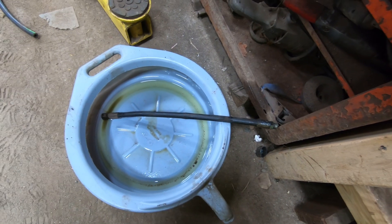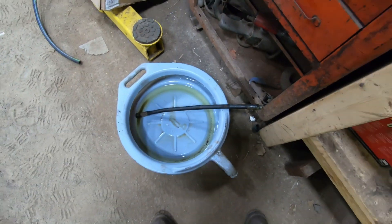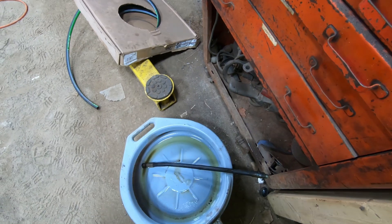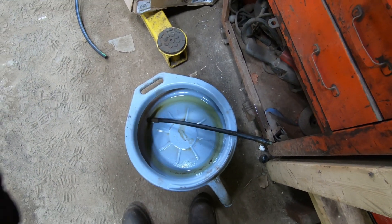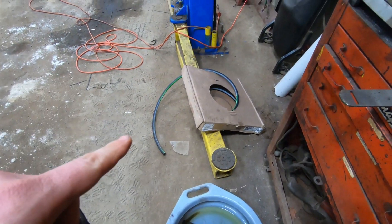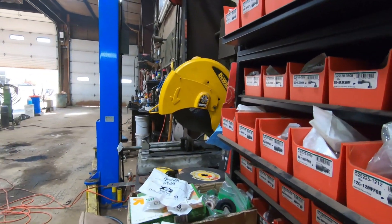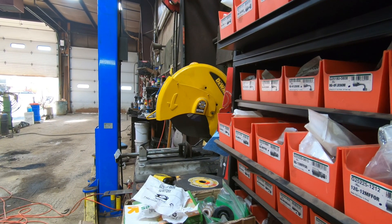We are going to make a hydraulic hose. We had one blow on the backhoe and we are going to recreate it in real time. This is a 6G hose, which I believe is a 3/8, about 20 inches long. We're going to cut 20 inches off and then take an air hose and blow out the inside so it doesn't get into the hydraulic system.